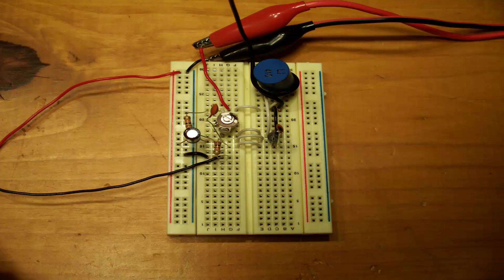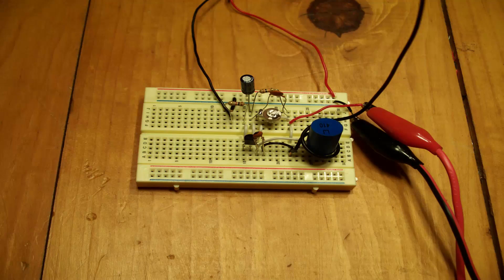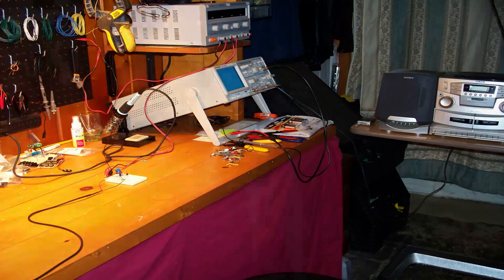a variable capacitor, a couple of other different capacitors, a resistor, and a transistor. The frequency that I tuned it to is 88.1 megahertz.